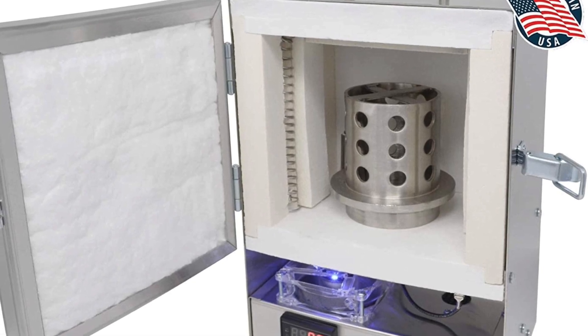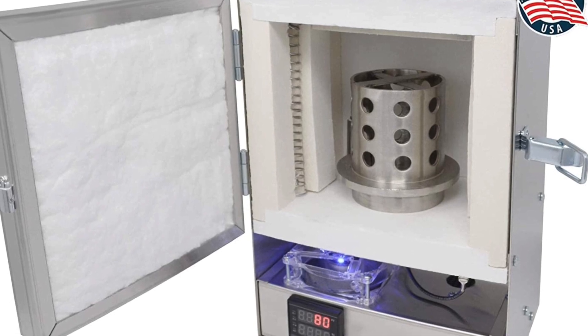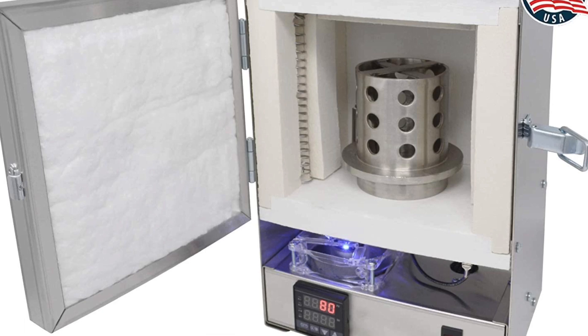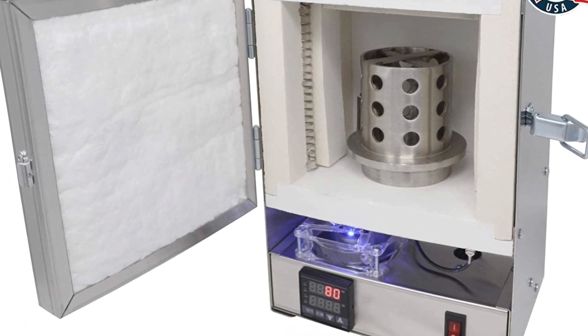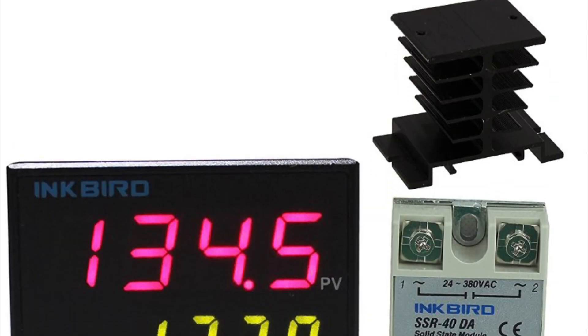The only real difference between a kiln and a burnout oven is the programmability. Basically you're going to spend $200 extra for a special PID that you can program to hold a certain temperature, ramp up at a certain rate, and all that.